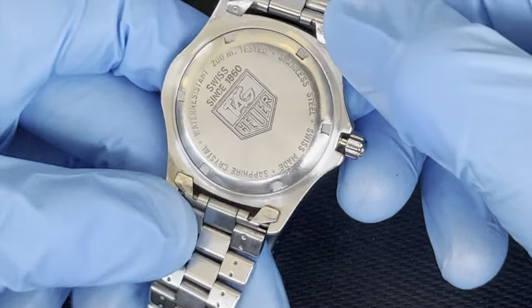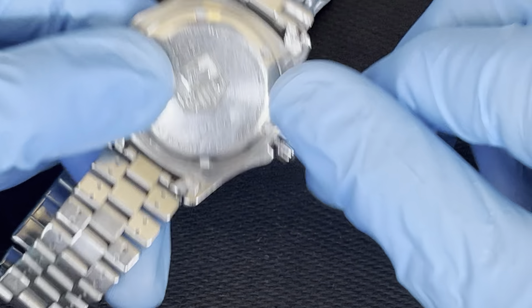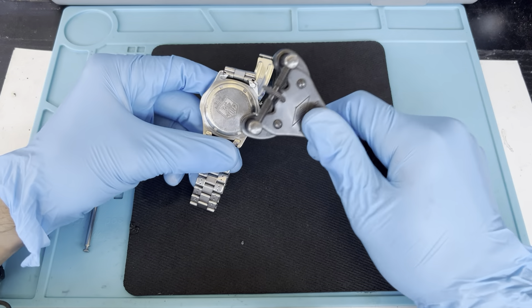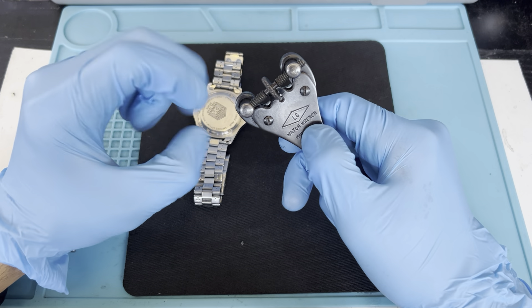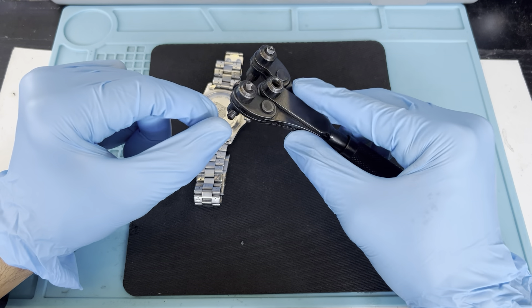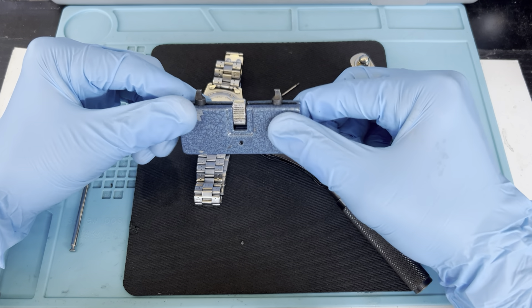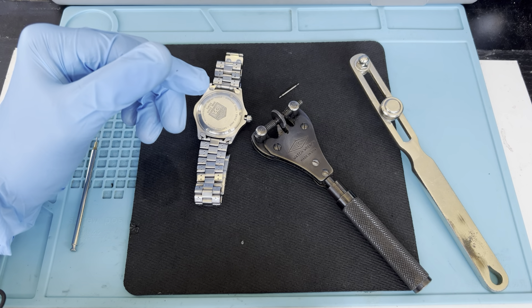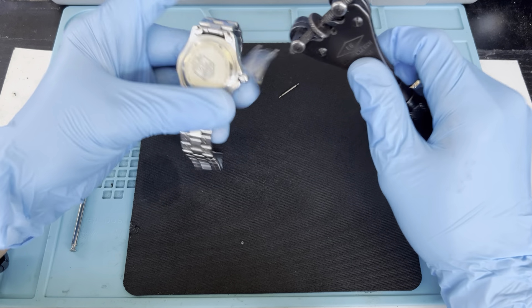Once you have the band off, it shows you: Swiss made, sapphire crystal, water resistant 200 meters, stainless steel. So you can use one of these tools — I'll zoom out. This is the right tool for it. A lot of people ask where to find it — just search for a watch wrench opener or watch case opener. There are different types; smaller ones are easier to maneuver, but this one gives you more control.